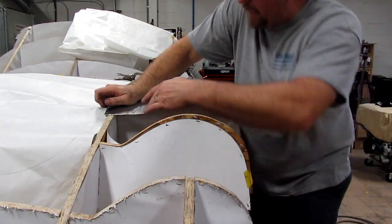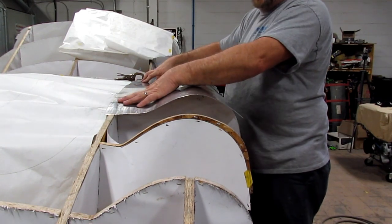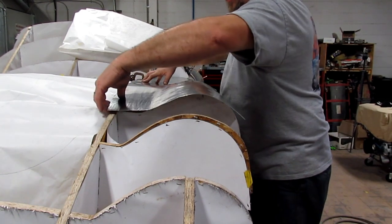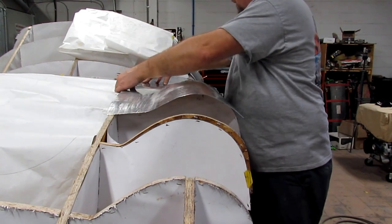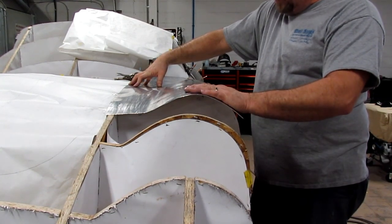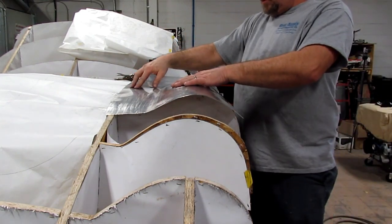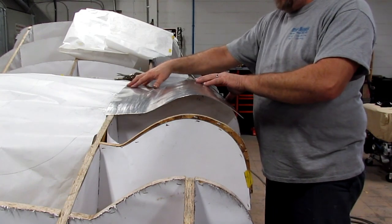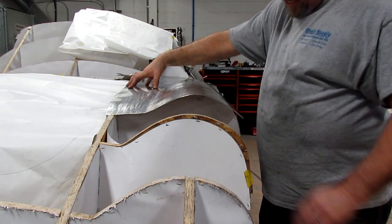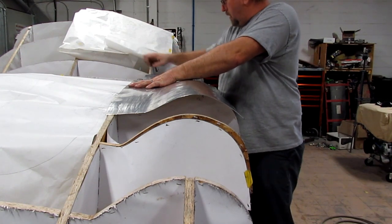You can do it on a power hammer, English wheel, or a shrinker/stretcher if you have that set up. I'll probably do a combination just to speed the process up. I don't mind a little mark in my panel — this is going to be painted in the end anyways, and it'll all get metal finished before that. This is how that process works. It's coming along. You always, always want to leave extra material — both width and length — for trimming purposes at the end. I'm looking forward to getting this thing finished. Let's move on to the next panel.